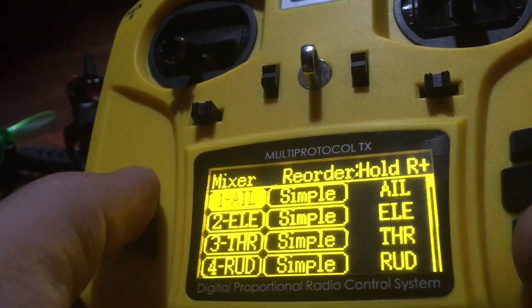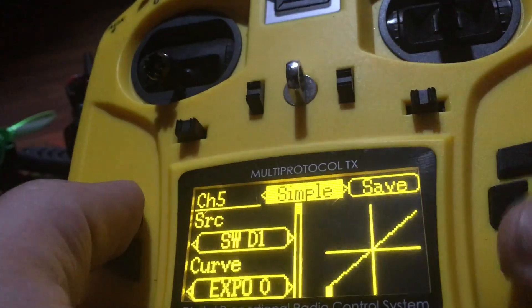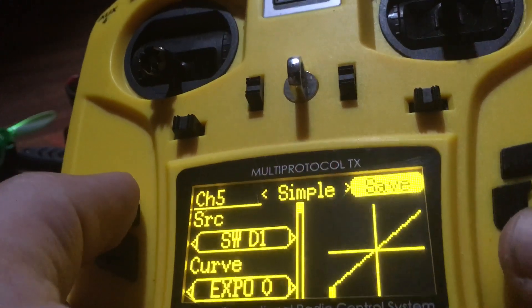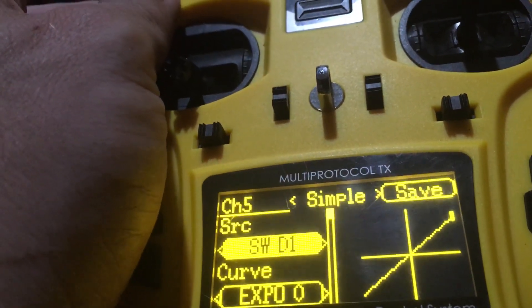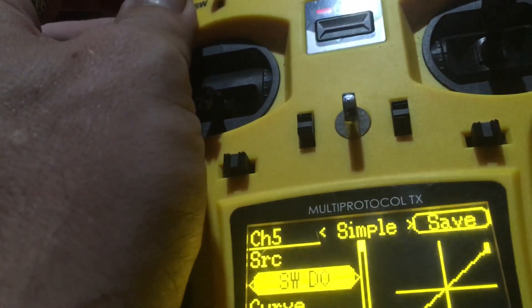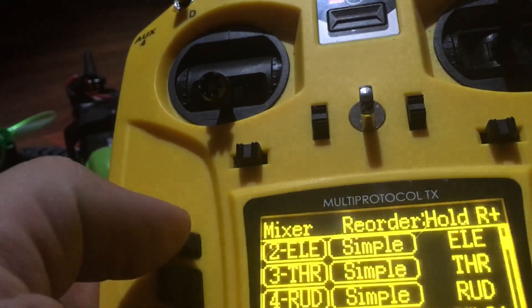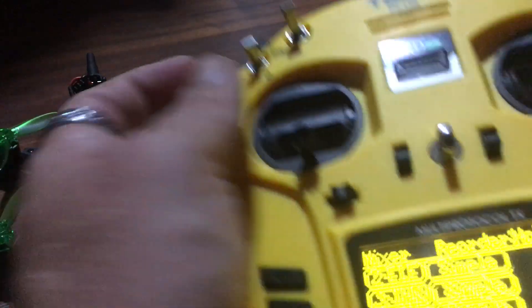So then all you would have to do is go into mixers. You would go down here to channel 5 — normally it would say none. You want to make that say simple. And then right here as you can see it's switching. Just click save and then the drone will control that.